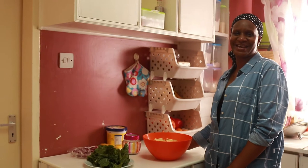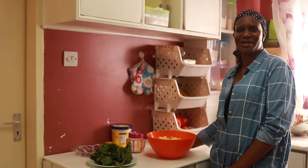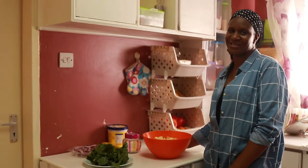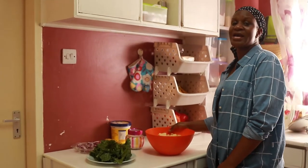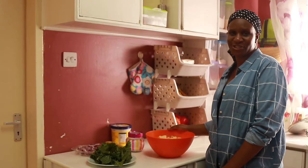Hi everyone, welcome back to this channel. My name is Jenia Banga for those who are new and watching for the first time. Karibu sana. Today's recipe I want to do — we want to do mashed sweet potatoes with spinach.